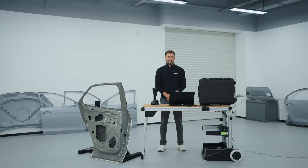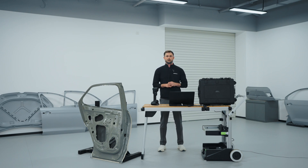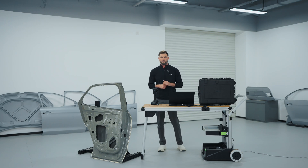Hi, this is Josh with Shining3D, and I'm here to proudly introduce the new FreeScan UE Pro 2. The FreeScan UE Pro 2, building upon the strengths of the FreeScan UE series, introduces a pioneering wireless module that significantly boosts flexibility and portability.